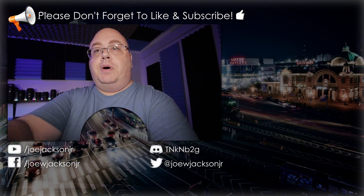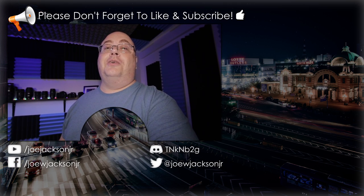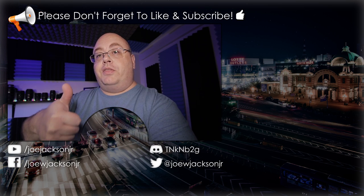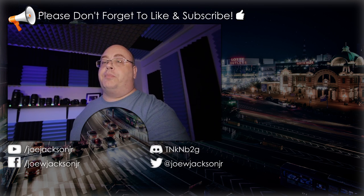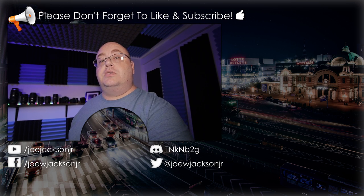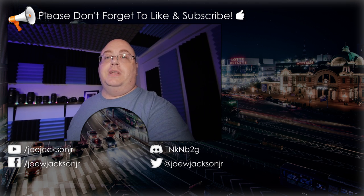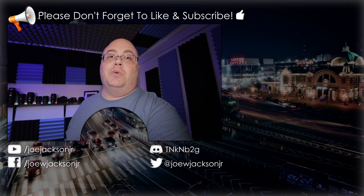I hope everybody's been doing well and staying safe, and I hope to see everybody in the next video. So before we go, if you liked this video please give me a thumbs up — it's always highly appreciated. And if you're not a subscriber to my channel, please take the time to subscribe. Subscribing is free and it lets you know when I release more videos. So until next time, everyone — thank you for watching.